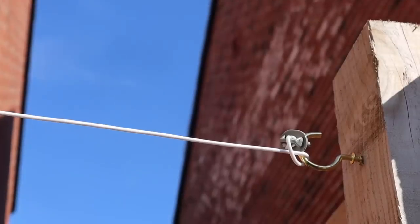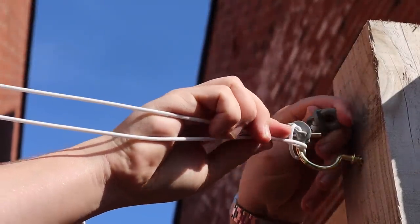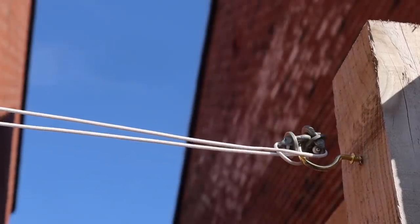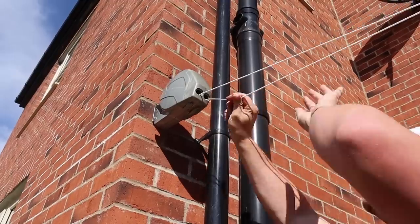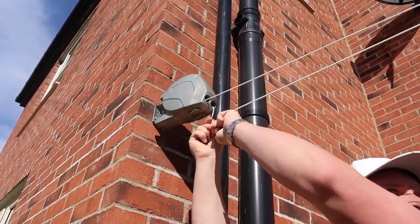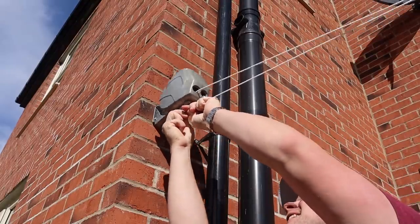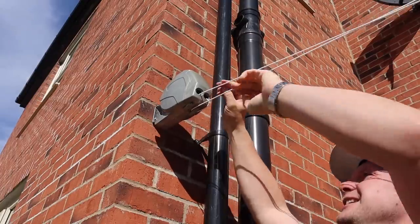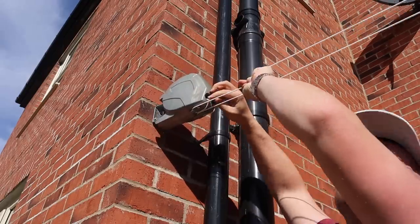We're going to have to double loop it, just because why not? That's doubly safe. The key to this is making sure that it's really tight. That didn't sound good for the fence. Can you tell I've not hung the washing out much?